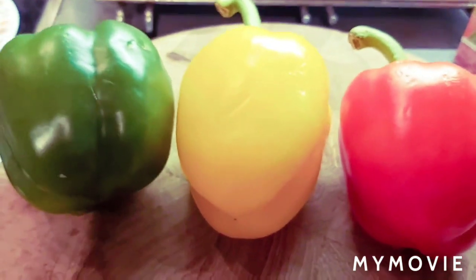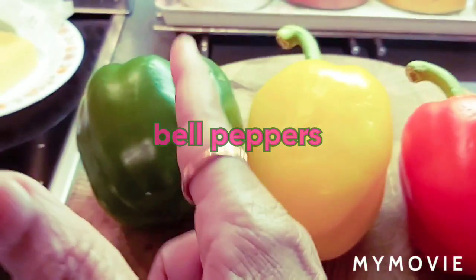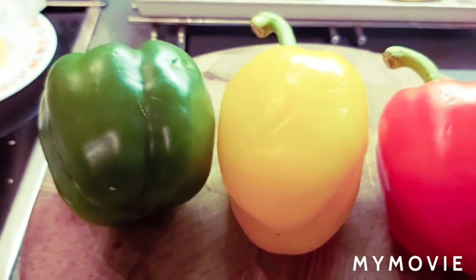Today's recipe is stuffed bell peppers — three colored peppers. I am going to cut them in half, take out the seeds, and keep them ready.